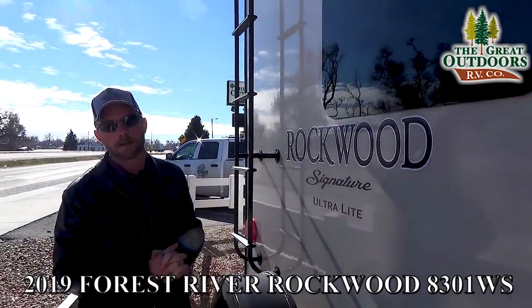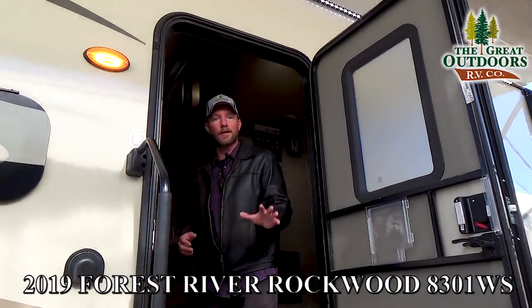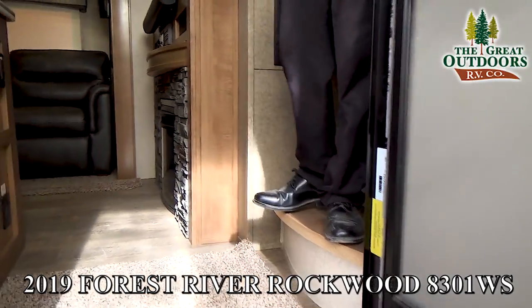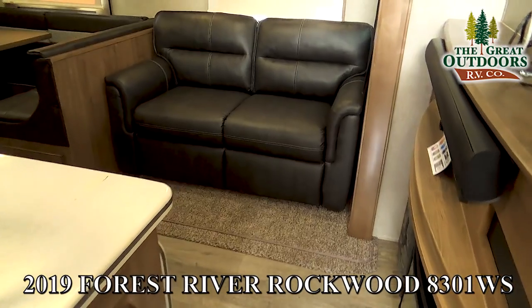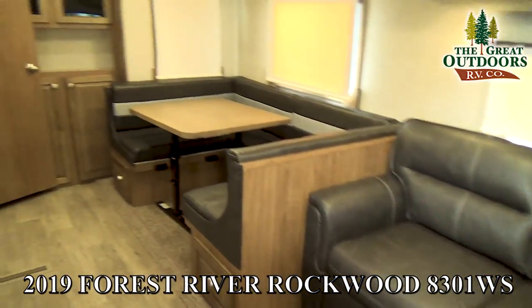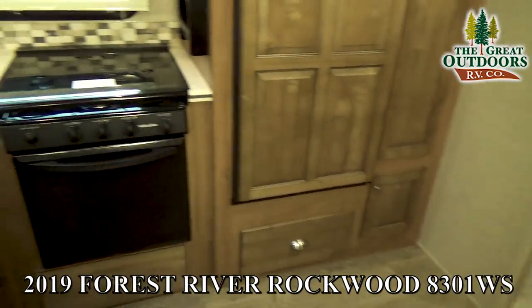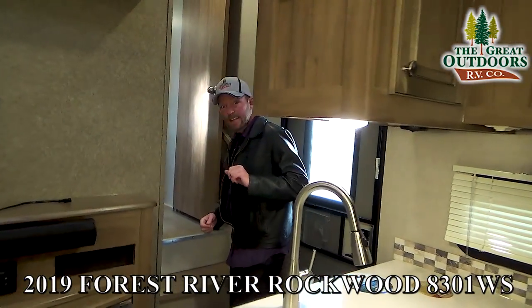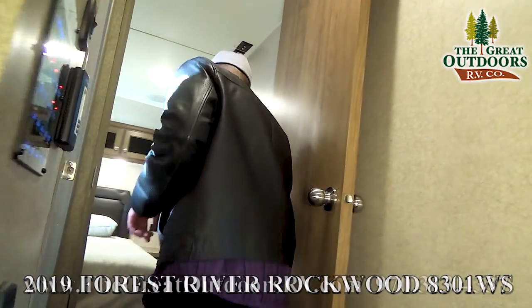It's also pre-wired for the Furion observation camera — we can install those at our parts store if you'd like. Now let's head inside and check out the interior features on this Rockwood Signature Ultralight. First thing you'll notice as you walk in is a really nice fit and finish with great appointments and some of my favorite colors they're using on the 2019s.